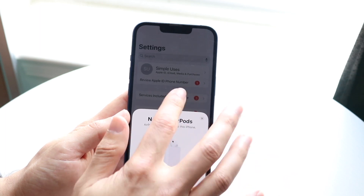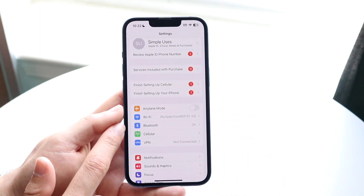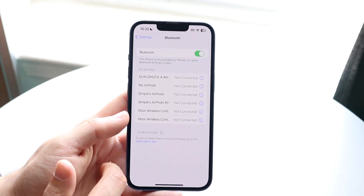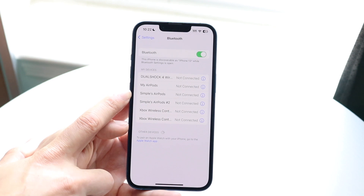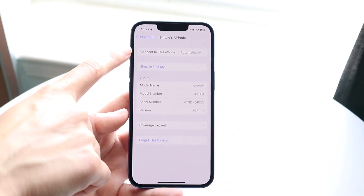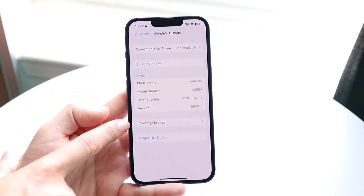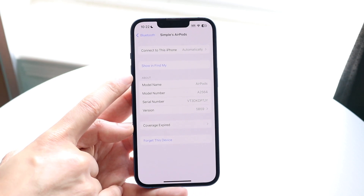Once your AirPods are connected, make your way over to your Bluetooth settings on your iPhone. Click on Bluetooth, find the AirPods you want to show in Find My, and click on the eye icon next to them. When you do that, you'll see a bunch of options come up, and you want to click on the 'Show in Find My' option.